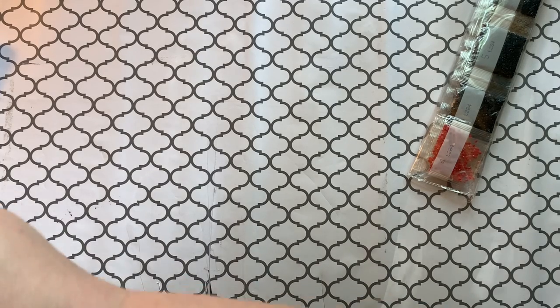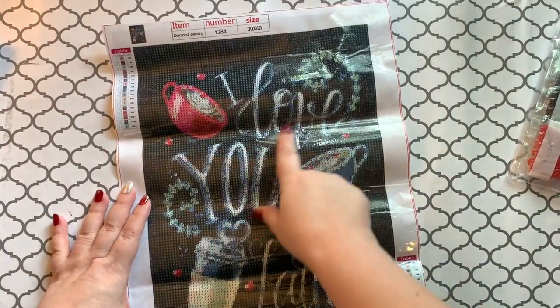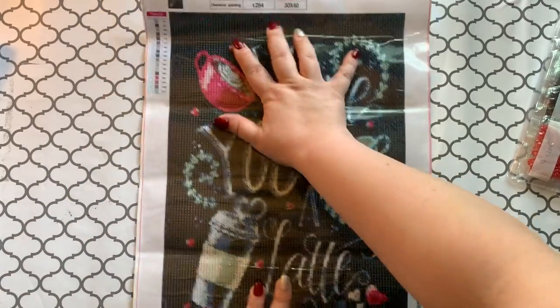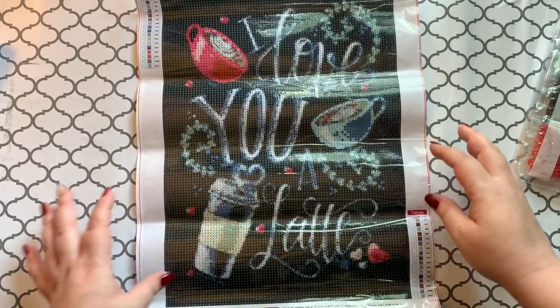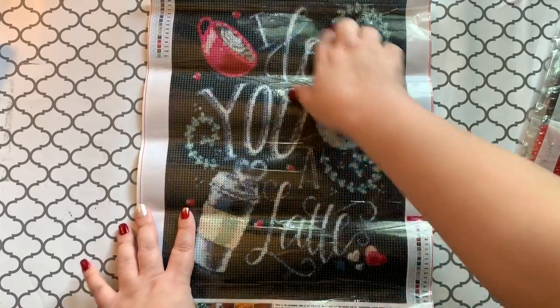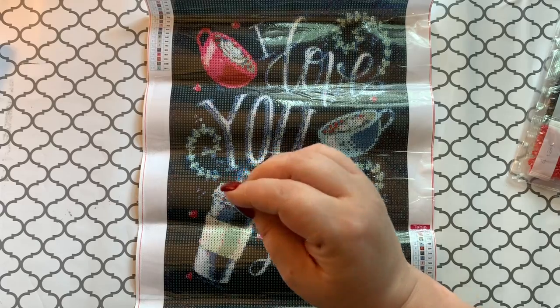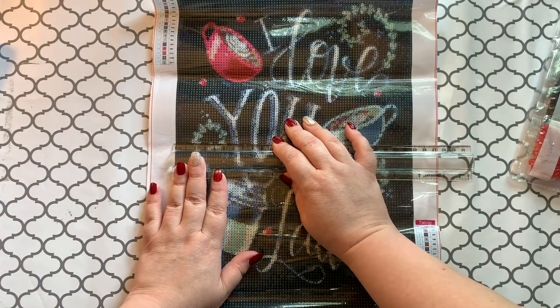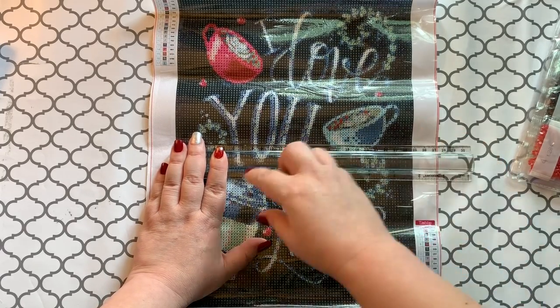This is exciting — I remember ordering this one but can't remember what else I ordered from the same place. Okay, this one here says 'I Love You a Latte' — that is cute. It says diamond painting, 30 by 40, but I can tell this is not a true 30 by 40. Using my ruler since I still don't have a tape measure — from glue to glue it is a couple notches below 25 centimeters wide.